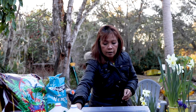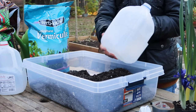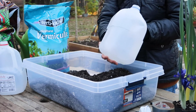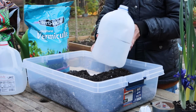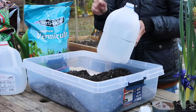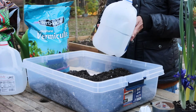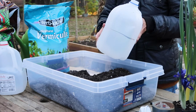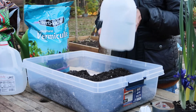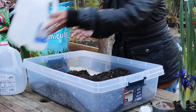You will need gallon milk jugs. You can use any empty white jug — it's important that it's white because you want the sun to get through and penetrate. Make sure you wash them out before use.